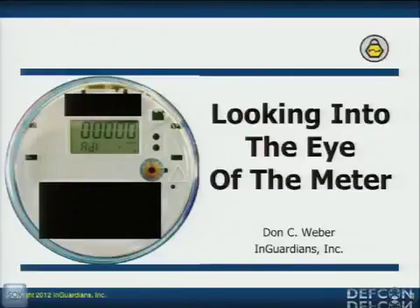First of all, I want to start off by inviting Spencer McIntyre up here. Can you come up real quick? Stand in front of the stage, sir. Here he is right here. Spencer works for SecureSake, and he's been doing meter research for them. He's also doing AMI assessments as well.